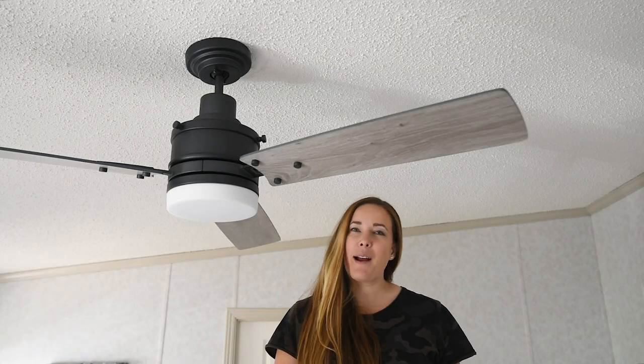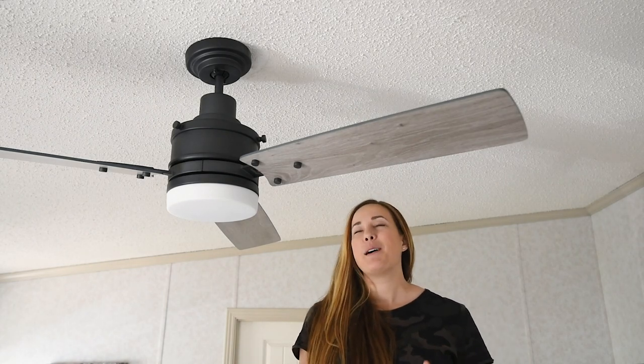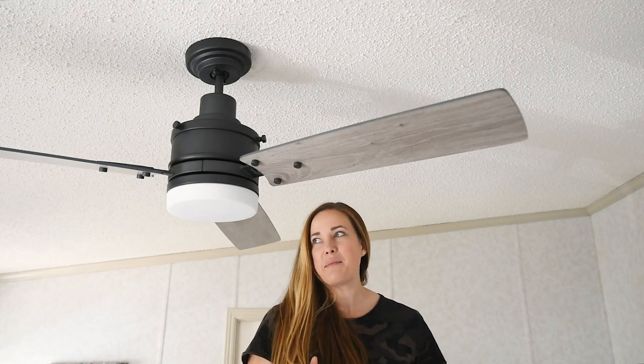Hey guys, Colleen here from DIY at BehindTheLoanThistle.com. Today I am talking about how to install a fan on a sloped ceiling, and it's easier than you might think.